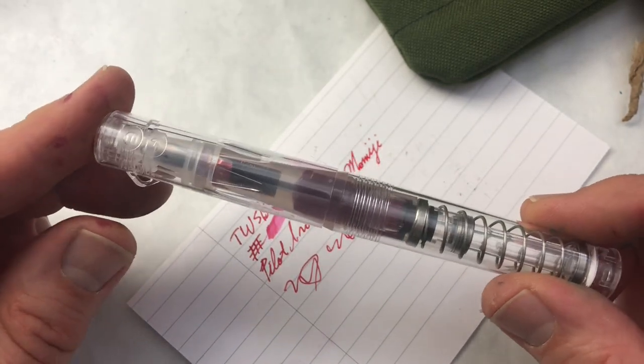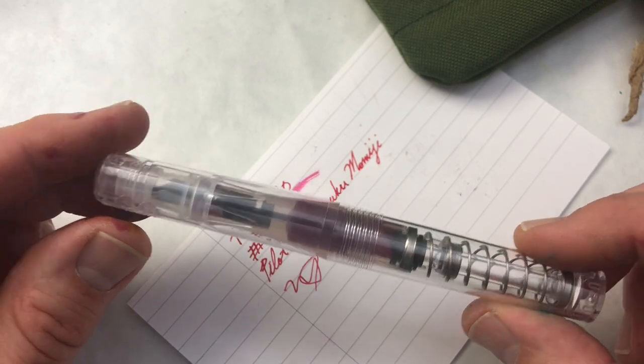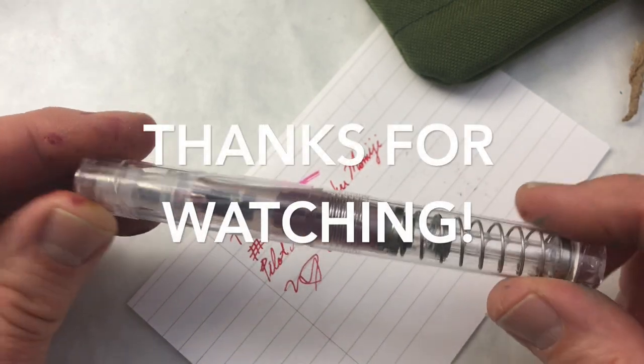So that's been the Twisbi Go. Thanks for watching. We've just got a couple more pens to go, and then we'll be done with the series.